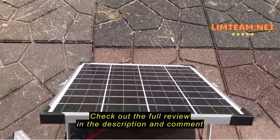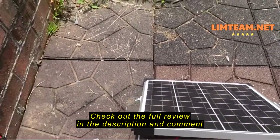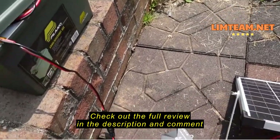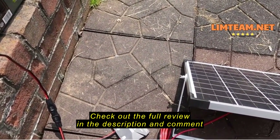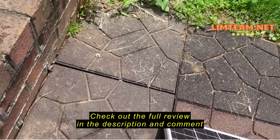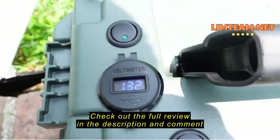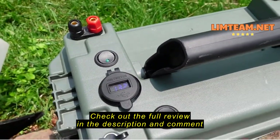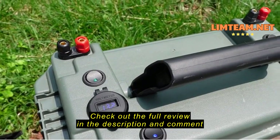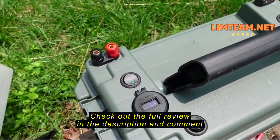We'll try the solar panel by itself on another power station later to see what it alone can do, since obviously there's nothing in this that really tells you. So we'll be back later with that. This battery is fairly charged — it's sitting at 13.2 volts right now. I'm going to leave it out here and see if it'll top it off, and hopefully the charge light will come on so we can make sure that's working as it should.